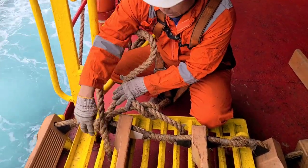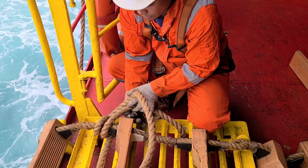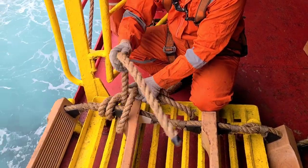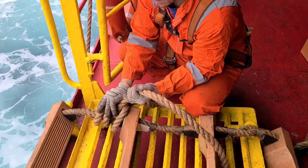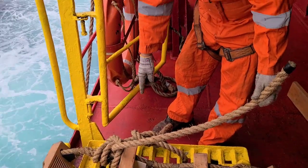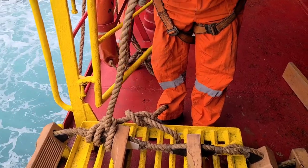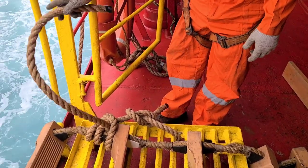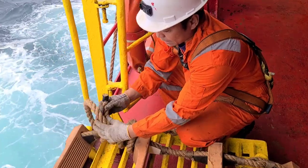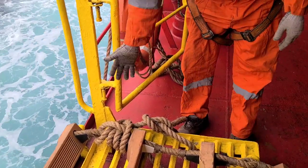Ibalik dito sa unahan yung isa, tapos pasok dito. Para siyang clove hitch pero dalawa lang ikot dito — yan ang rolling hitch. Ito ang required na pagtali. Tapos, kailangan manila rope yung ginagamit, hindi yung mga ibang tali — ito ang nire-required na manila rope. Siyempre mahaba naman to, idagdag mo na lang ng half hitch para makadagton na lang din yan. Ganyan yung pagtali ng rolling hitch.